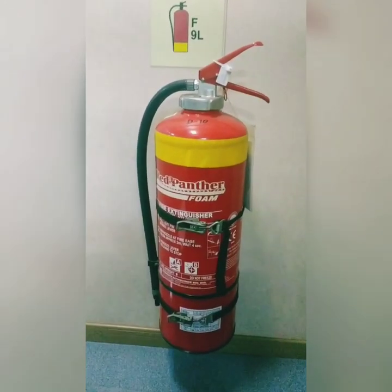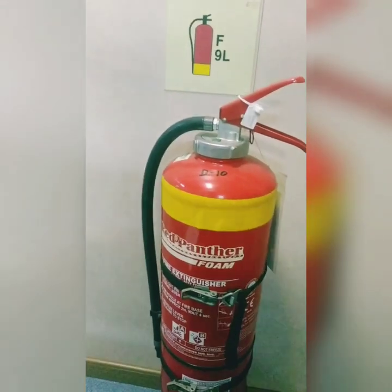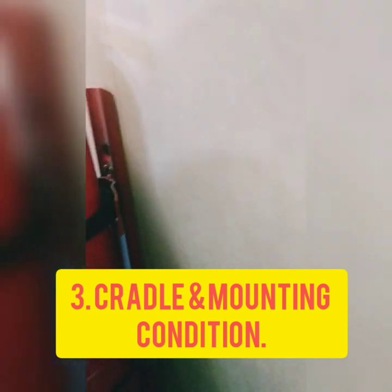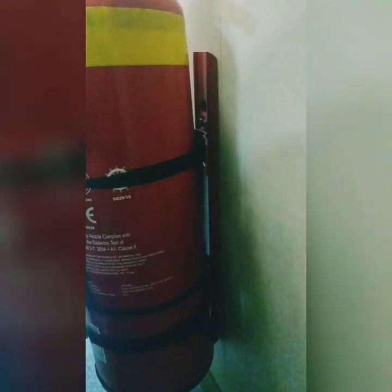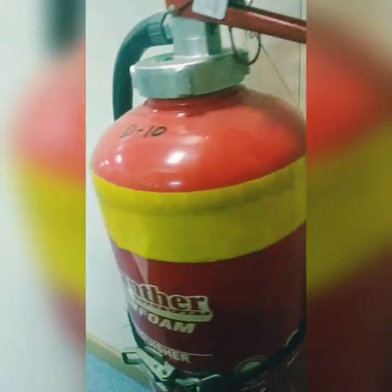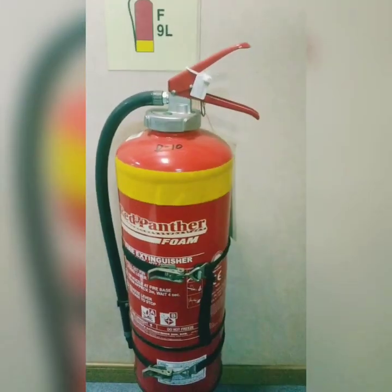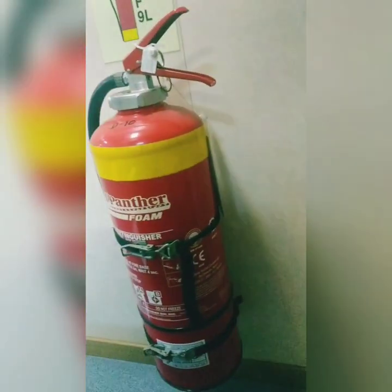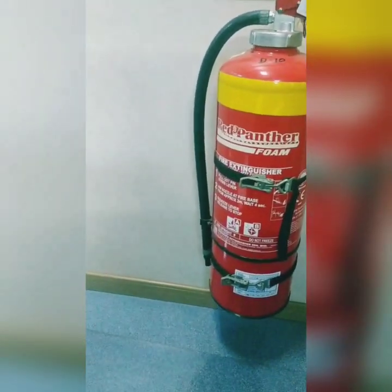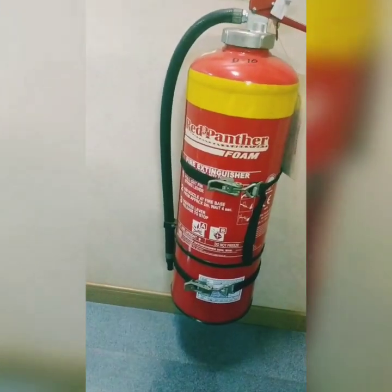The third thing to check is the location, the cradle, and the mounting of the extinguisher. You can see here — this is the cradle. It should not be rusted or damaged from any part, including the bottom area. This one is in good condition. There should be no rust in the overall cradle and mounting arrangement.